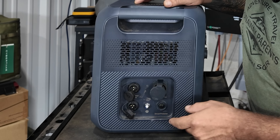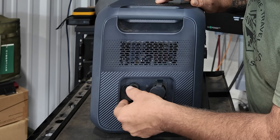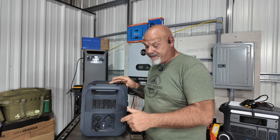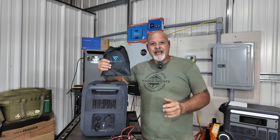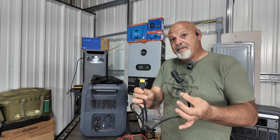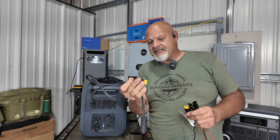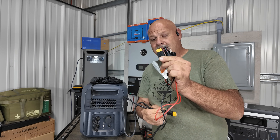Moving down, you've got a breaker, a ground screw if you need to ground it, and your PV input — maximum 12 to 145 volts, up to 1200 watts of solar input. Out of the box you get a nice carrying case for all your cords. You also get the extension cable for your PV input, which comes with MC4 connectors and an XT90 — a female XT90 to the male PV input.